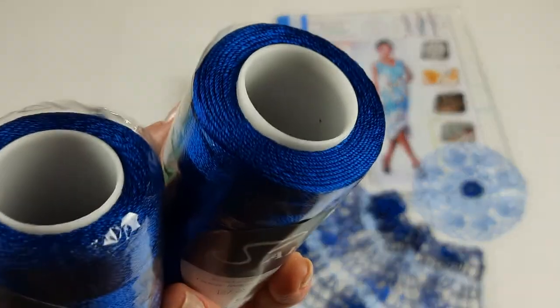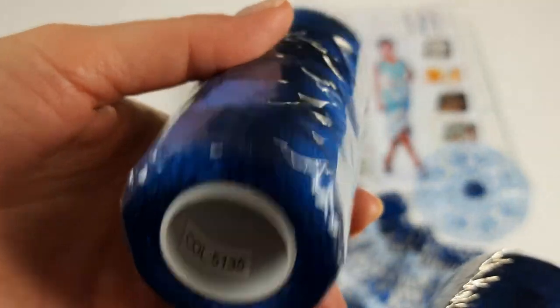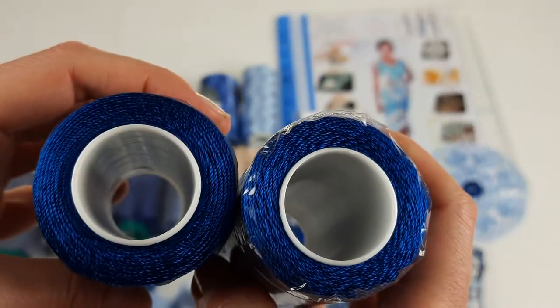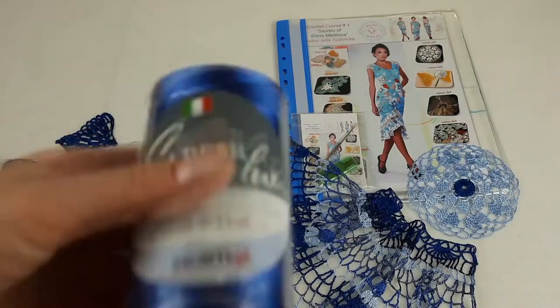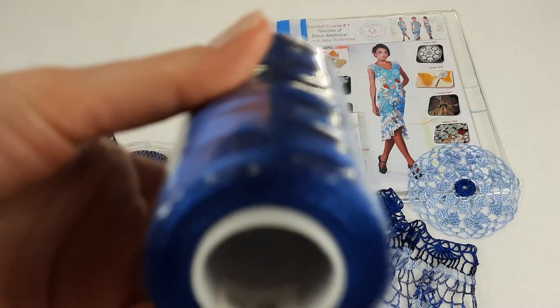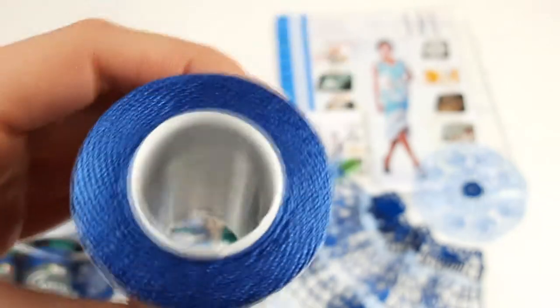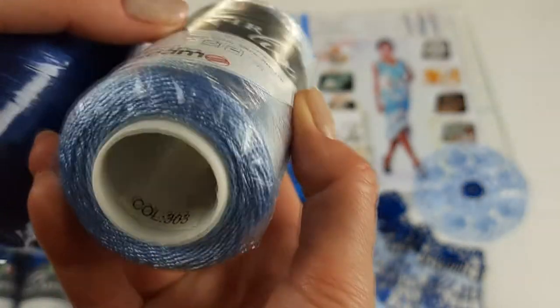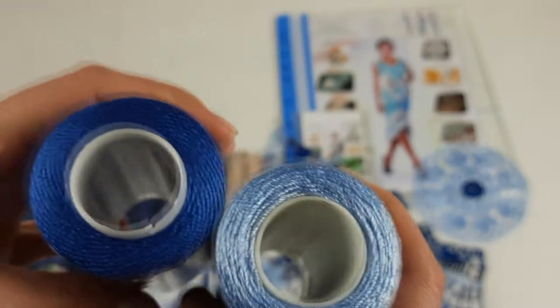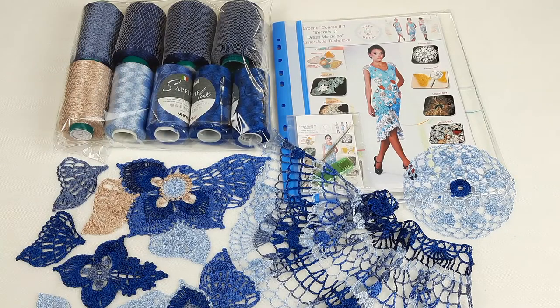Next we have two cones of dark intensive blue - sapphire luxe, number 5135, two cones like this, 200 grams. Next we have middle blue, number 305 - also sapphire luxe. And light blue, number 303 - looks like this, two cones.